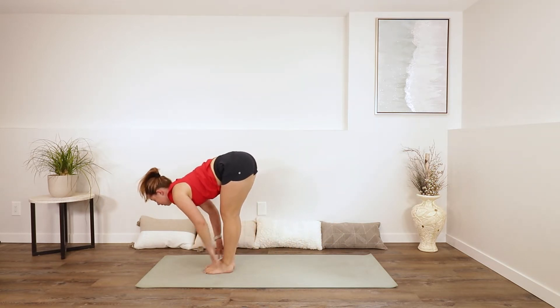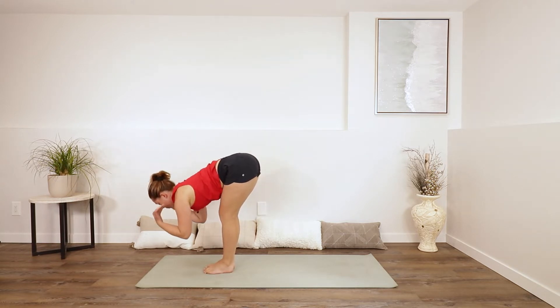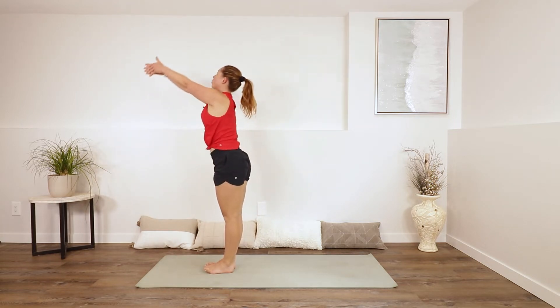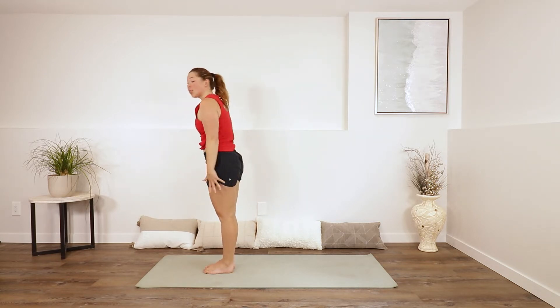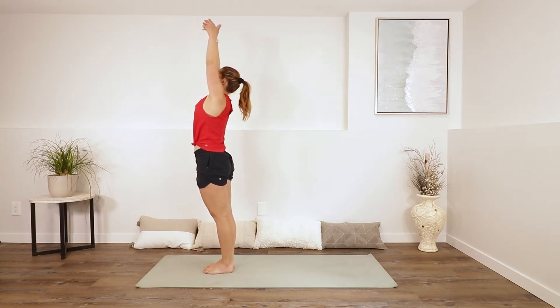Let's stay for another full breath here. Inhale, exhale — use an inhale to look forwards, the exhale as you walk your feet all the way up to the top of your mat. With an inhale, take a half lift. Lengthen through your spine. Exhale, folding forwards. Bend your knees and inhale all the way up to standing. Reach up, maybe looking up. Exhale as you lower your hands in front of your heart and down to your sides.